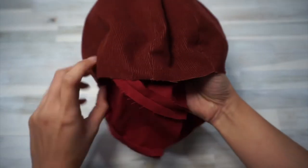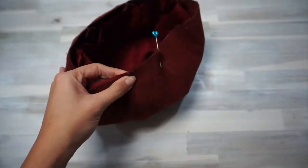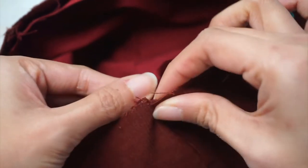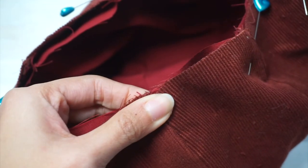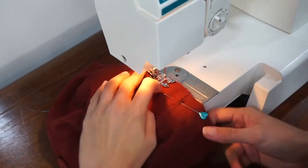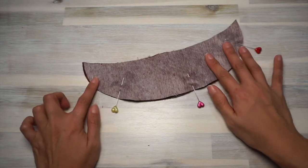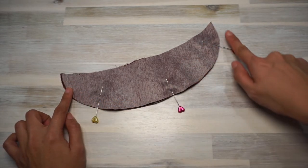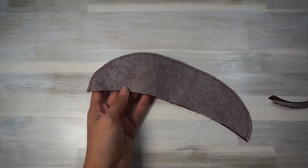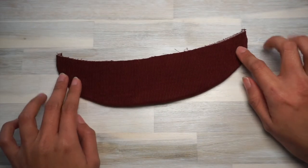Now we're going to baste the main crown and lining crown together. Place them wrong sides together, making sure all the vertical seams are aligned, then using longer stitches baste them together along the raw circular edge about a quarter inch from the edge. When done, set the crown aside and start working on the brim. Apply interfacing to both brim pieces, then place them wrong sides together and stitch along the curved edge. Use fabric scissors to trim the seam to about a quarter inch wide, then turn the brim right sides out.